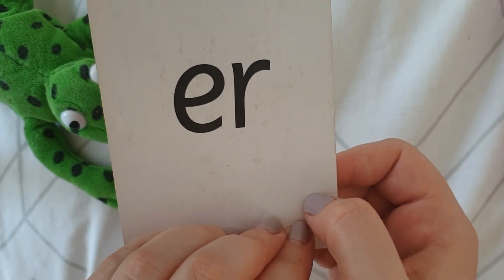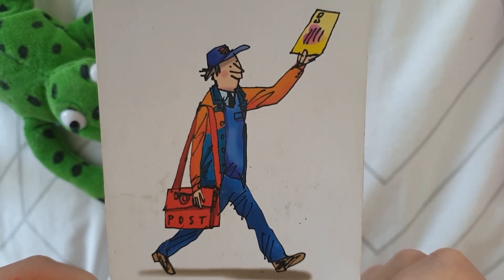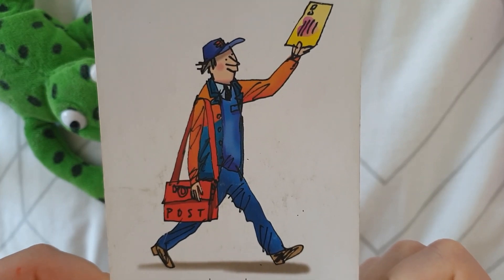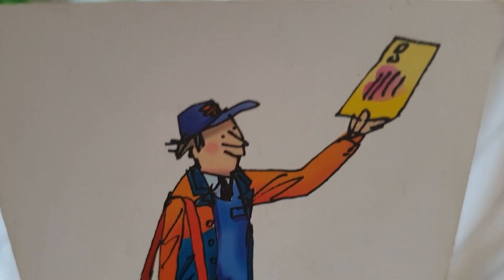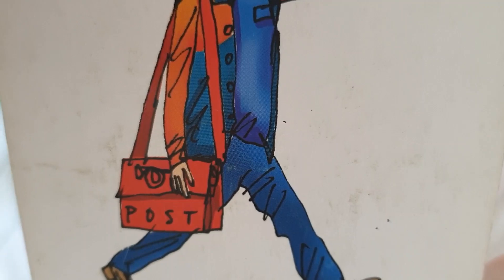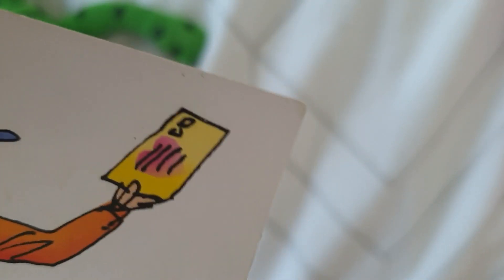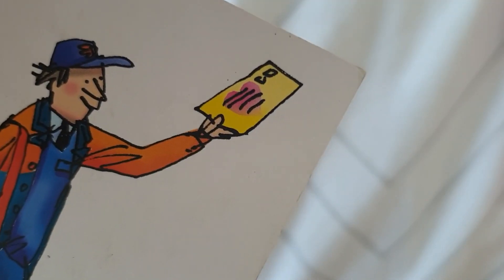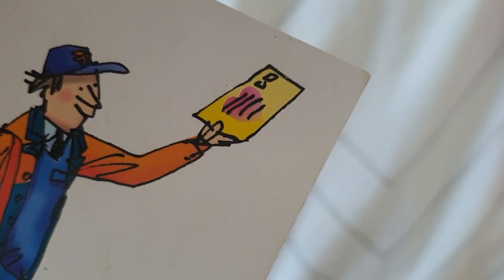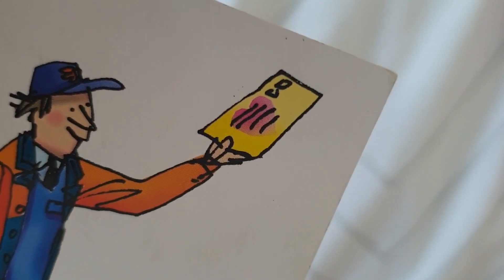Let's turn it over and see what picture and rhyme will help us remember. I see a man and he is wearing a nice blue uniform with a cap. He also has a red bag here and it's labelled 'post' — p-p-p-p-post. He has a letter in his hand and it's got a love heart on. So it is a better letter. Your turn — better letter.